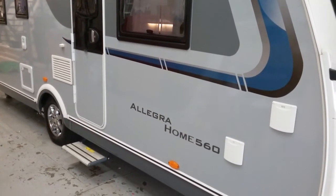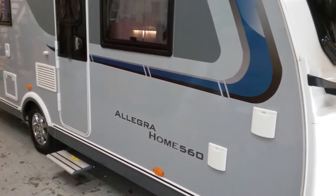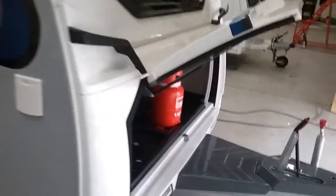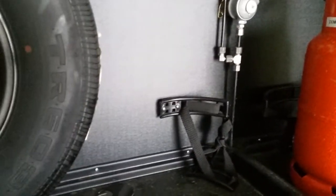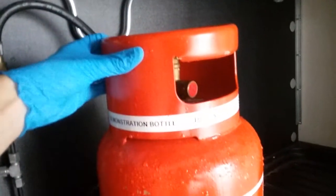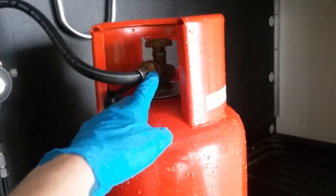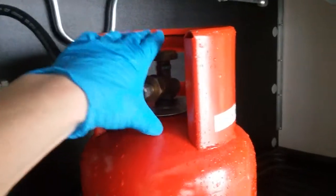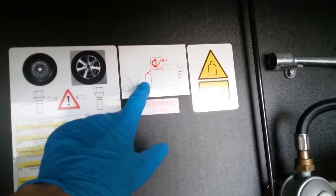Here we have the outside of the Caravelair Allegra Home 560. If we firstly come to the front gas locker, we have room in here for two gas bottles. The regulator sits here, then the hose comes off the regulator and screws into the propane bottle, tightened with a gas spanner. The bottle turns on and off on the top. Do make sure that the bottle is isolated for travel.